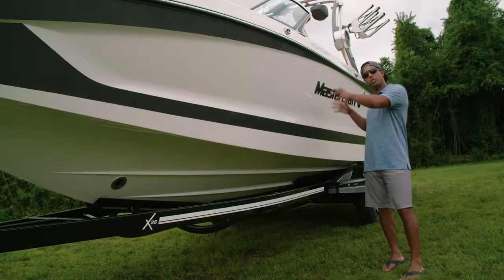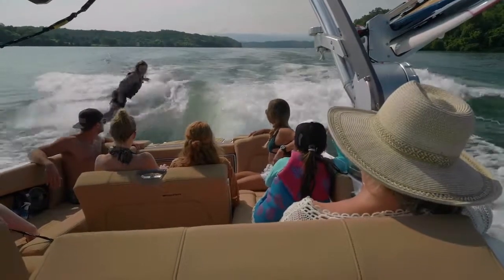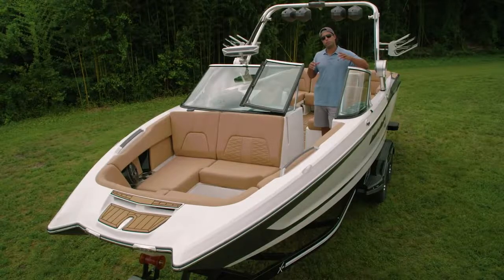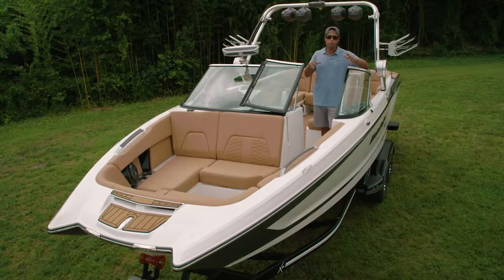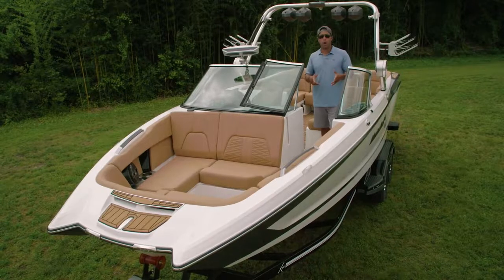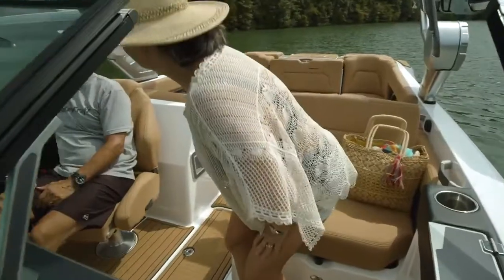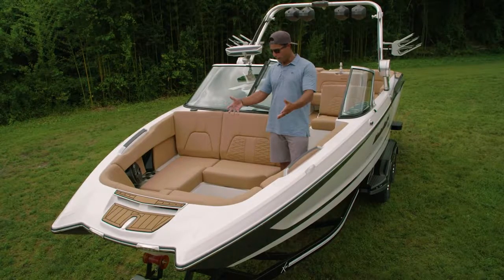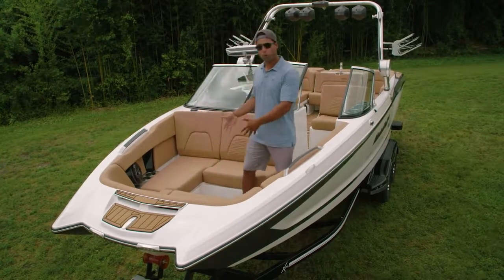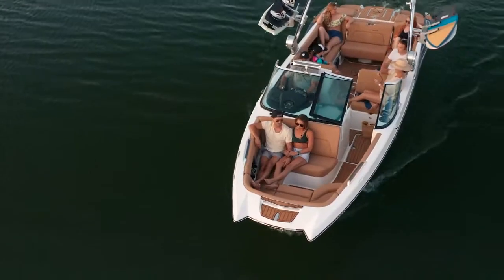The X26 comes standard with the Ilmor 6.2 and can also be equipped with the optional 7.4. The X26 is yacht certified, which means it can provide all-day comfort for your entire crew. One of my favorite features of the new X26 is this side walkthrough for entry to the bow — just a really nice, seamless transition from the cockpit up into the bow. You also have an optional bow filler cushion that gives you more of a playpen-style seating area, great if folks want to come up here to lay out.